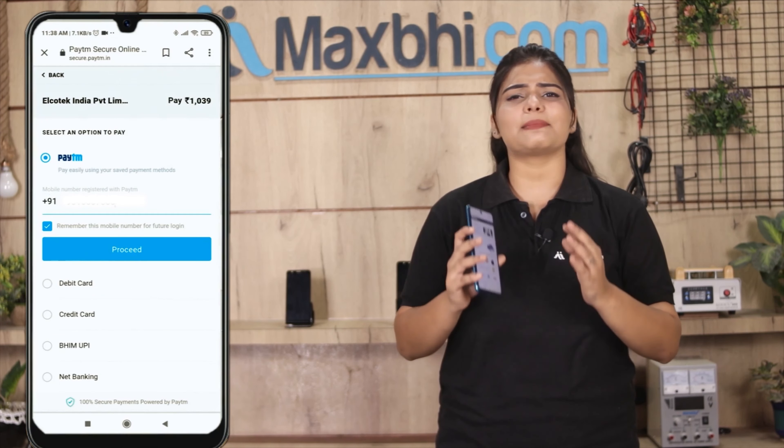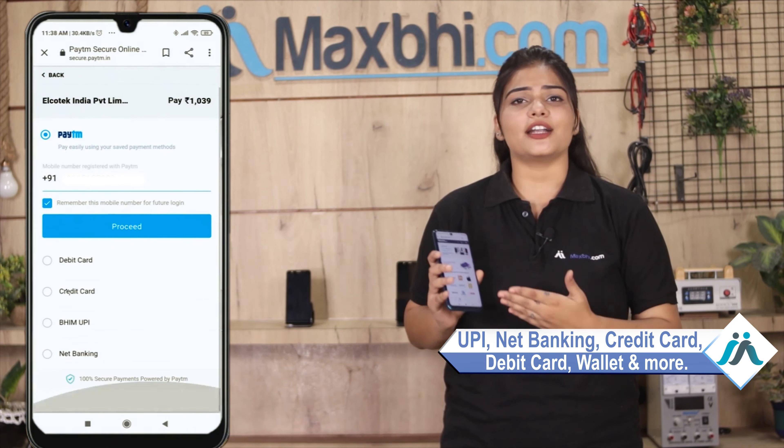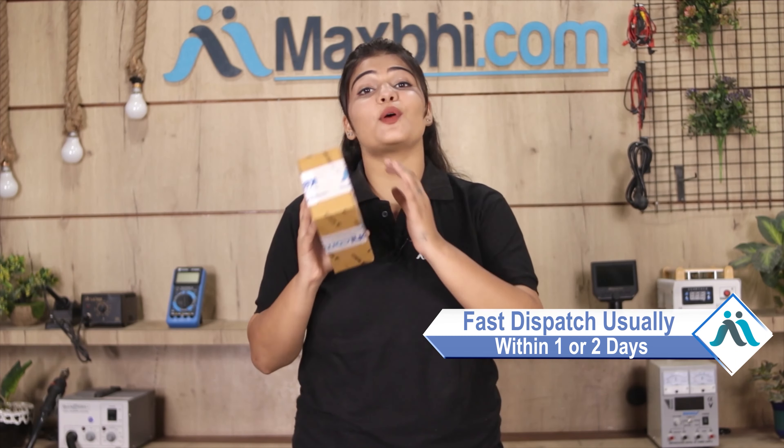Once you click on the order, you will go to our super secure payment page, where you can use almost every type of payment such as UPI, Net Banking, Credit or Debit cards, Wallets, etc. Once your payment is done and your order is processed, it will be safely packed and dispatched within 1 to 2 days.